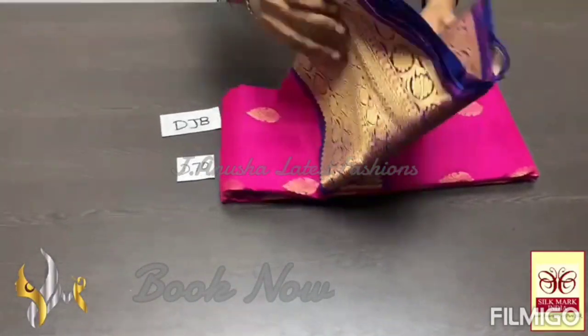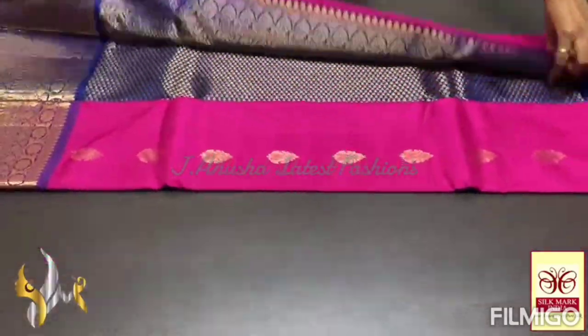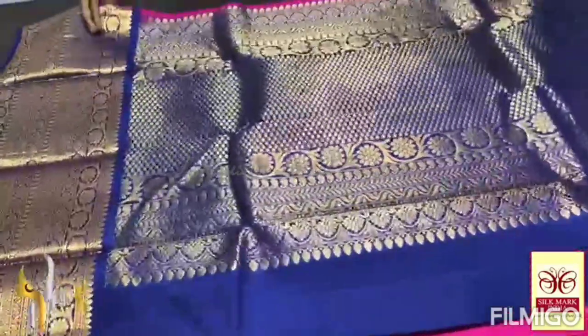Here is Kanchipuram's Excel Saree, Double Vartu — a very beautiful big border collection with excellent color combinations.